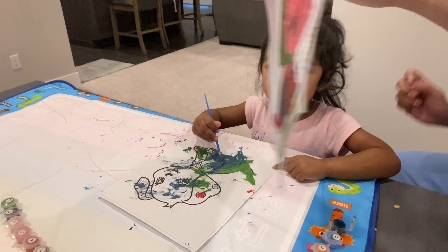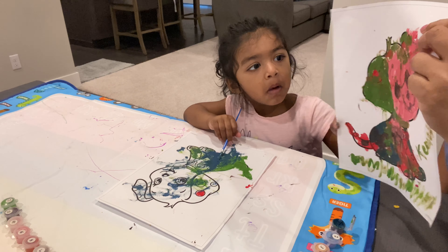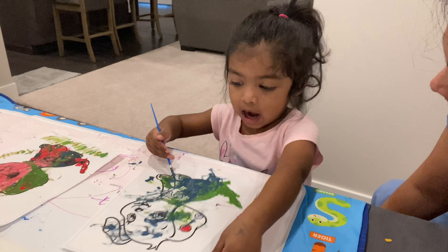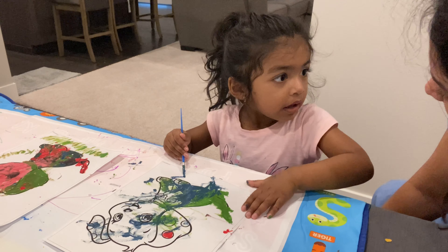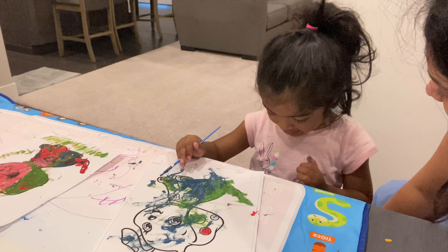You want to show them your paint? Who painted this? Who painted this? What's your name? What is your name? Kenisha. Kenisha.